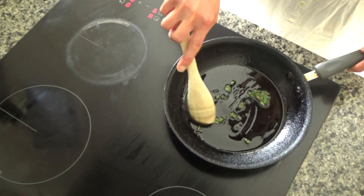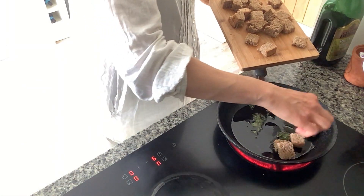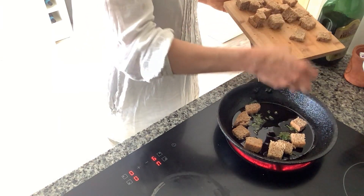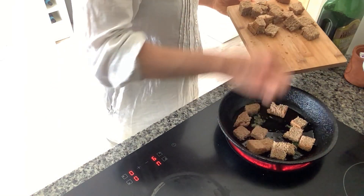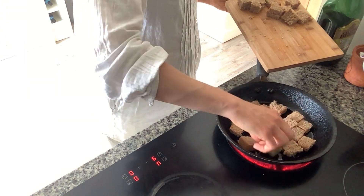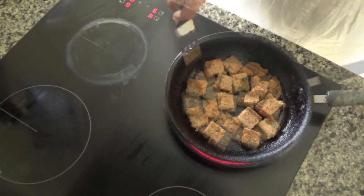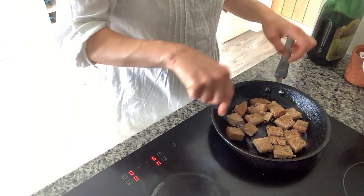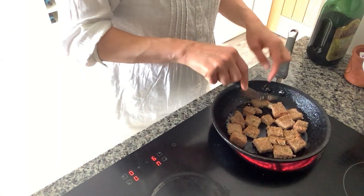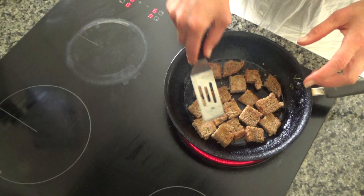I'm going to move the herbs around a bit to flavour the oil, and then I'm going to pop about half of the croutons into the frying pan. Hopefully the croutons will pick up the flavour of the herbs and be infused with it. I'm going to cook these on both sides until they've gone a lovely golden brown colour. The croutons have started to cook beautifully so I'm just flipping them over to cook the underside as well — they smell really nice. Then I'll repeat the process with the rest of the croutons.